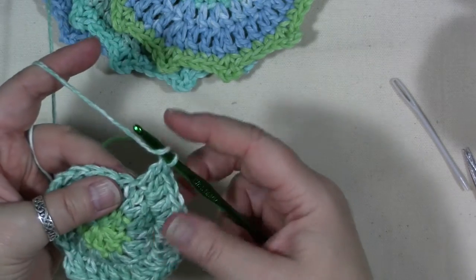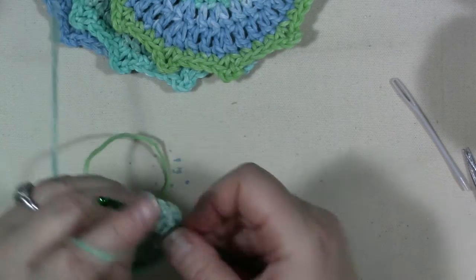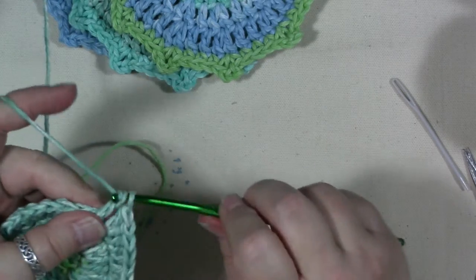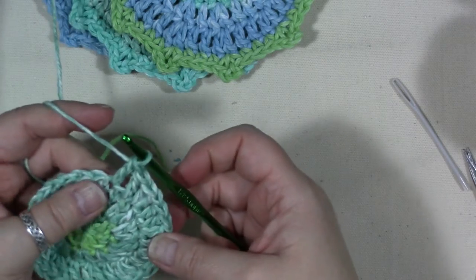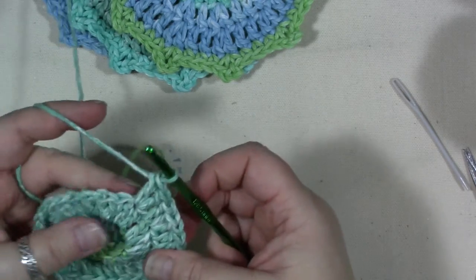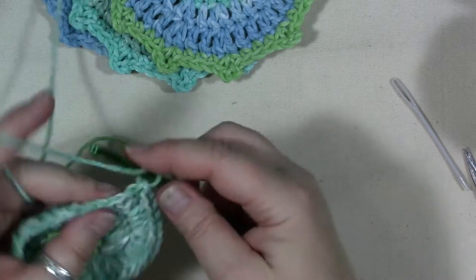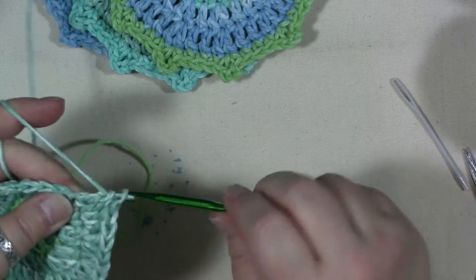I don't steam or starch these or anything like that — I just use them as is when they're finished. Of course if you're a needle worker and you know about steaming and starching you could do that. The cotton yarn is a good choice for coasters because it's very absorbent, so it's going to absorb the liquid that comes off glasses. I have lots of antique and vintage pieces of furniture and it seems to protect them very well from getting water rings.